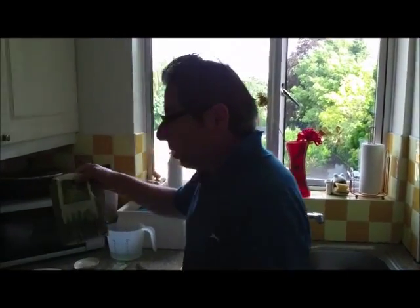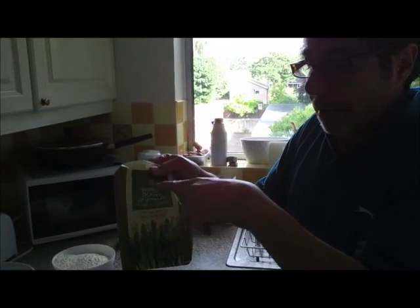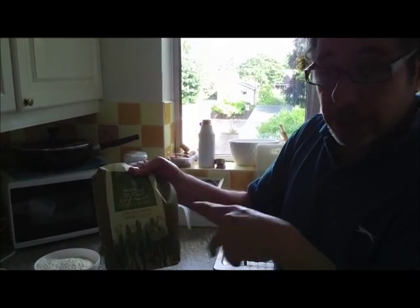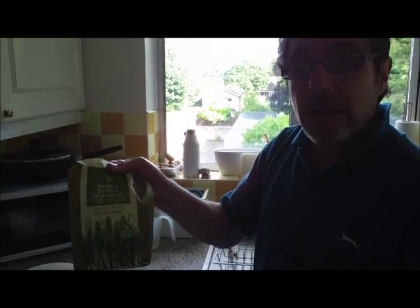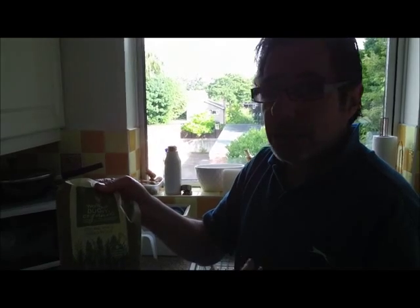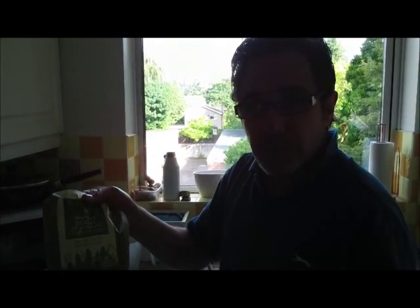Let's start with the ingredients. We usually use Waitrose Duchy Organic Strong White Bread Flour, but you can use any other strong flour. There are all sorts — wholemeal, malted, multigrain — whatever it doesn't really matter, but for our purpose we're using white flour today.